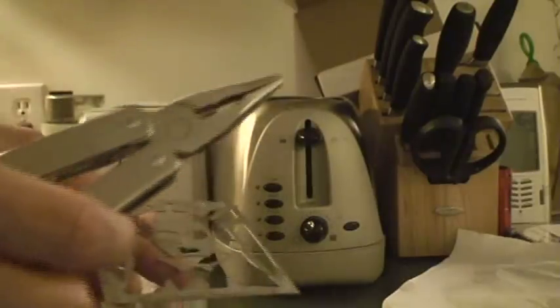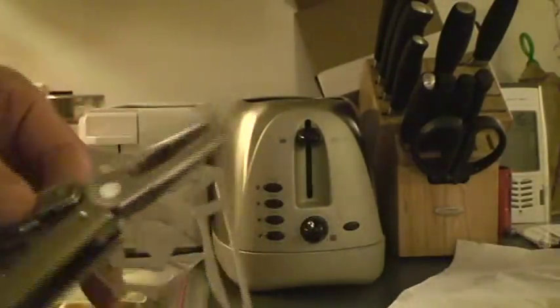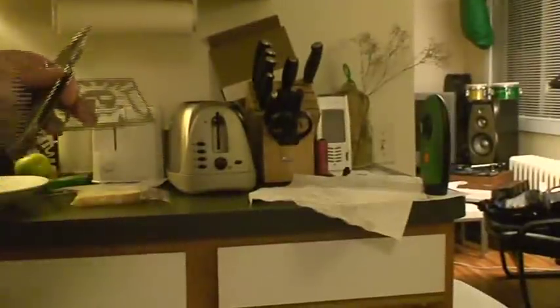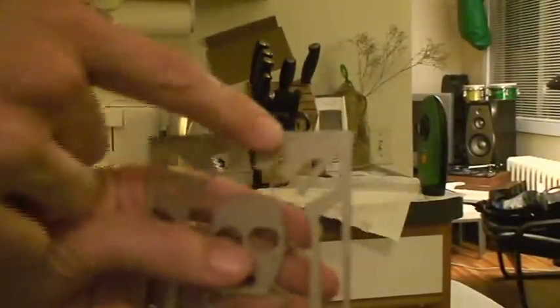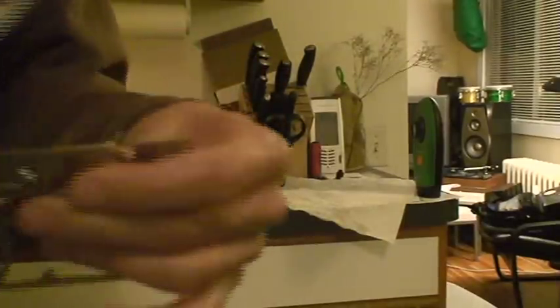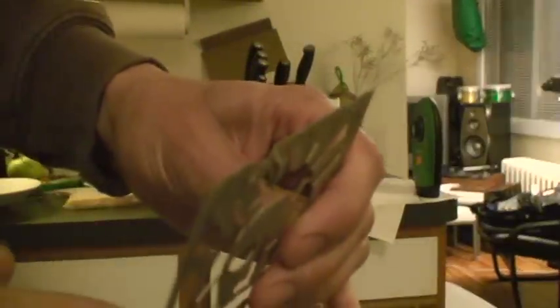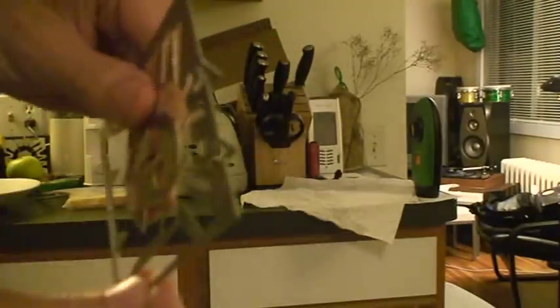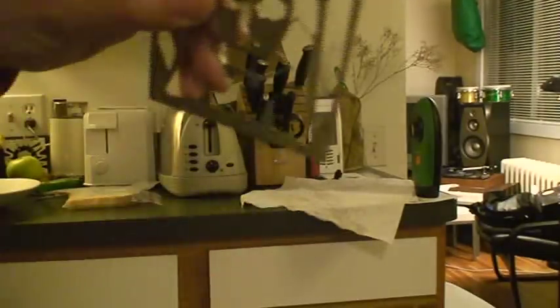If you don't have a pocket nerd tool, chances are you have some sort of device like this somewhere in your garage — you'll need something like this. These cuts right here are little tabs that you can bend like this.